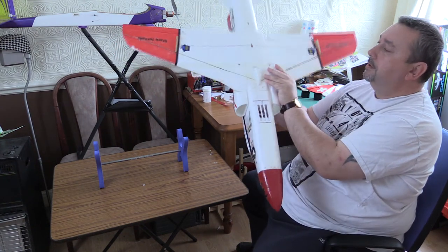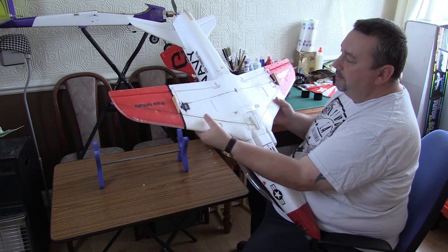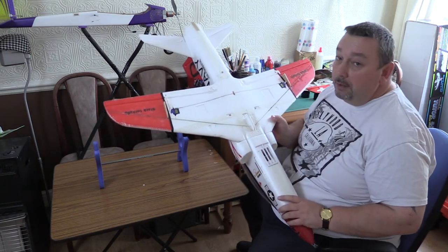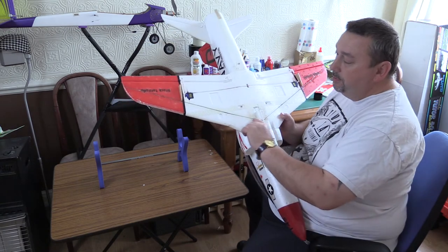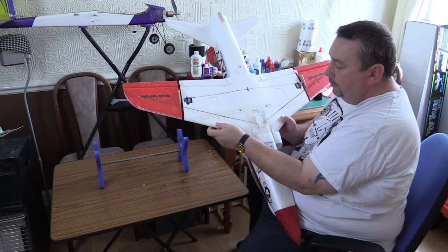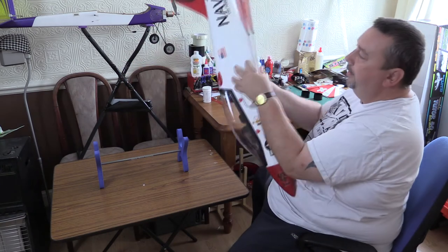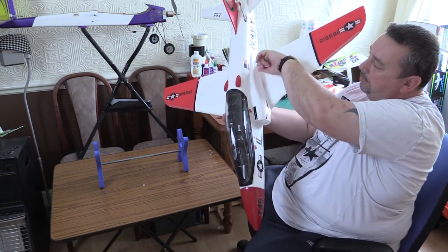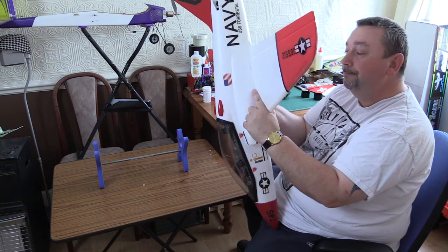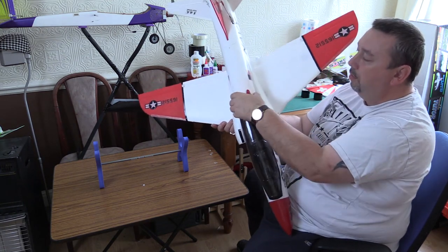I'll flip it over and show you what I did underneath — that's probably the most important bit. Most of these models when they come are really quite flimsy; the wings flex a lot and generally speaking it's quite flimsy. I didn't like that at all, so what I did was I put two carbon spars the whole length of the wing, put them in with epoxy, and I also drilled two holes straight through the fuselage so they actually went into part of the fuse. I put a little block of wood there just to hold it in, so it's a whole lot steadier — it doesn't move in or out now.